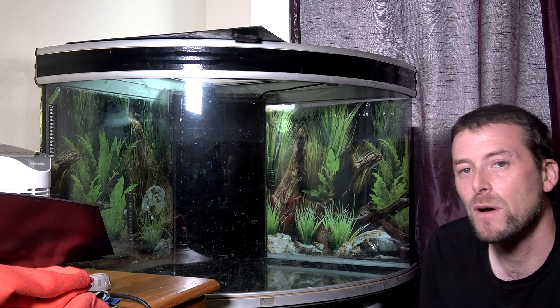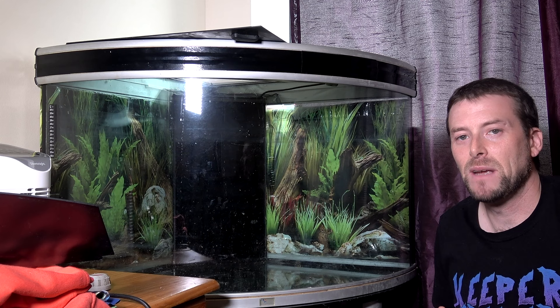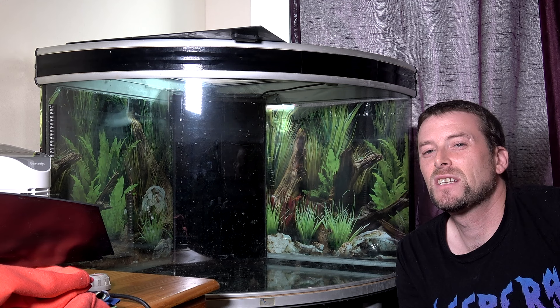First things first for this tank — we are going to add a drainage layer. Although this isn't going to be a huge bioactive setup, I want to add the drainage layer just in case in the future we decide to change what goes in this tank.